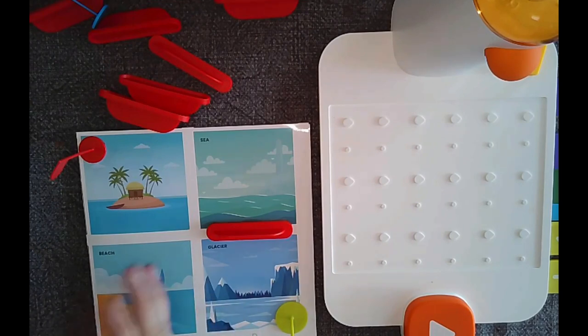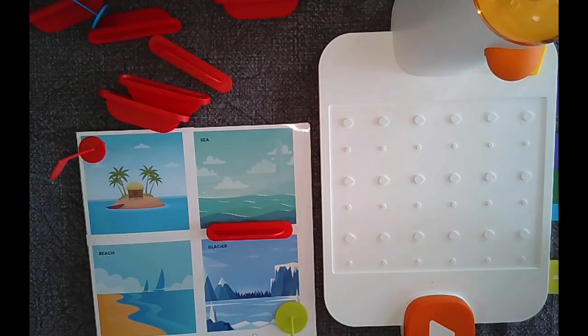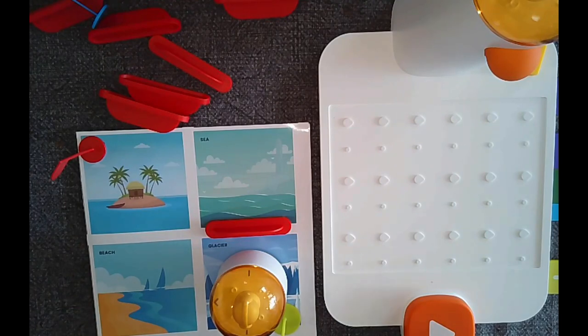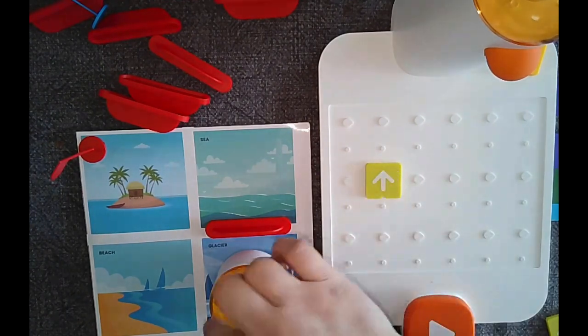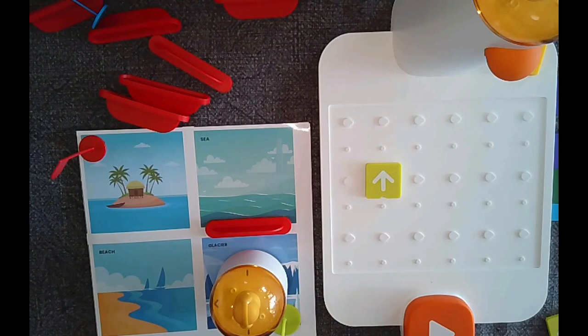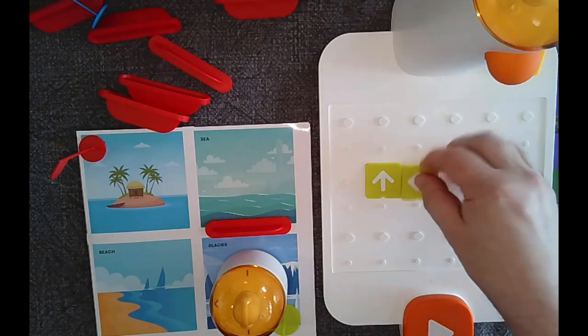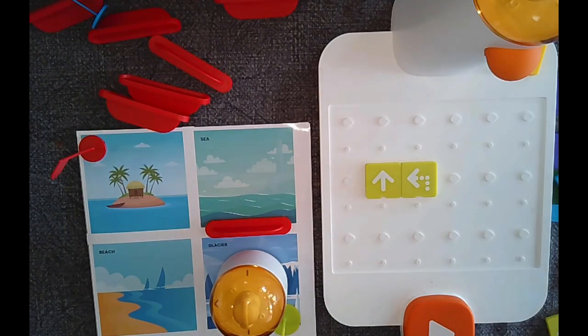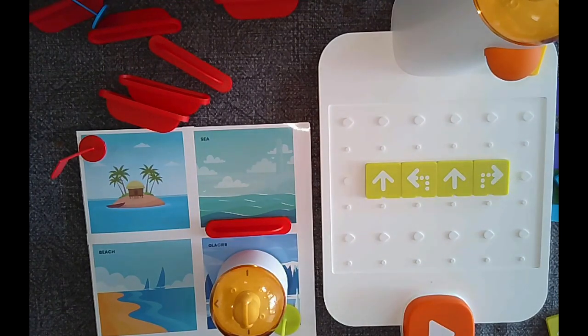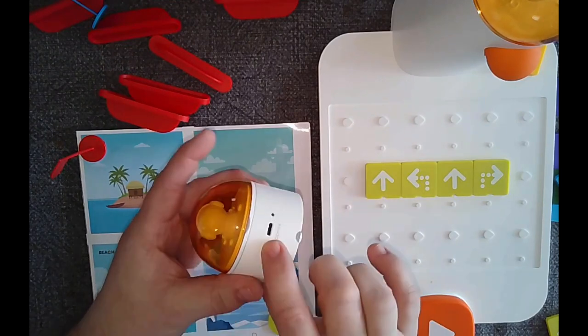Looking at the map, I'll point the robot in the right direction. The first block I need is forward, then a left turn, then forward again, then a right turn. I'll place those blocks on the board in order. Let's see if it works — I'll fire the lighthouse on by pressing its button.